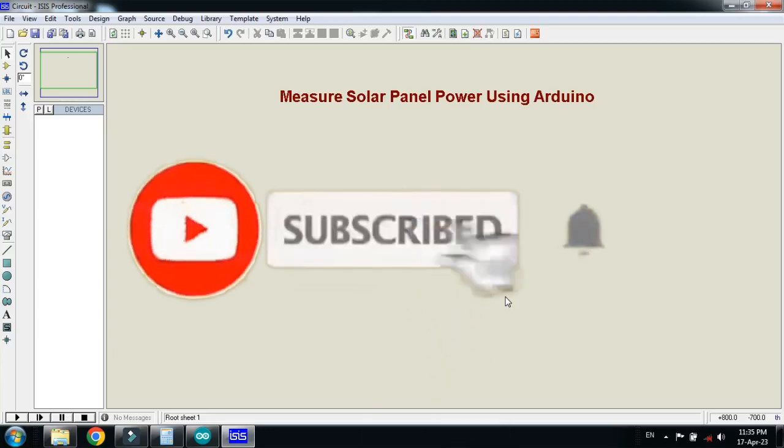In this video you will learn how to measure solar panel power with the help of Arduino. So let's make the circuit and first of all pick the components.